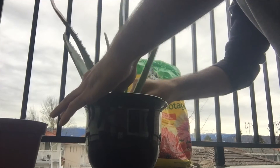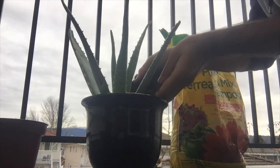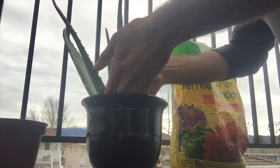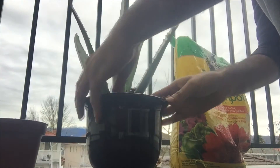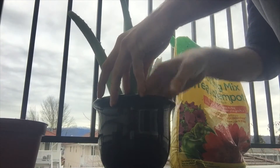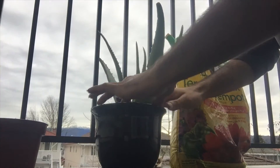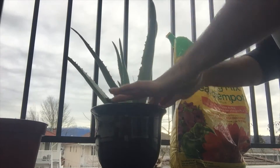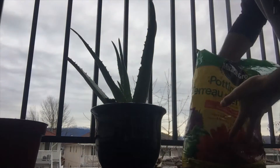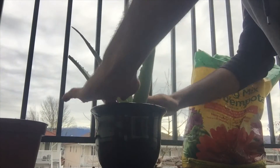We're going to place this plant here and put extra soil on the sides.